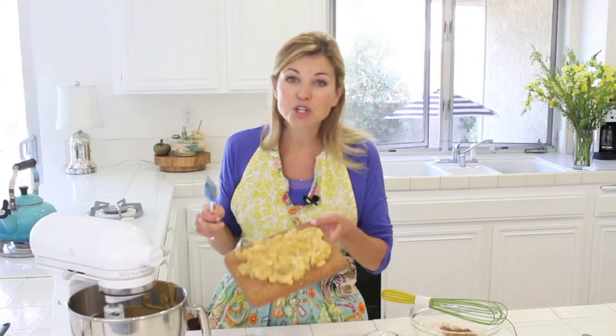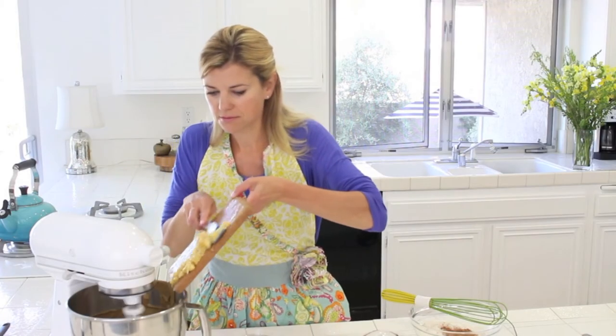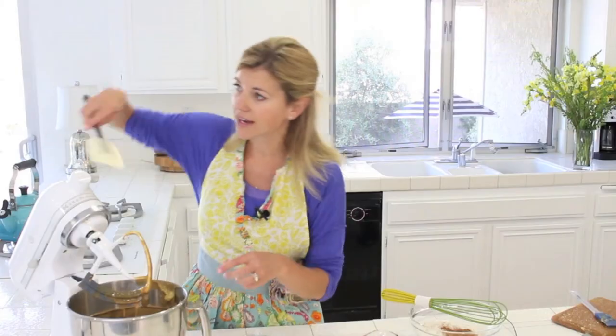That's looking great. Now two very ripe mashed bananas are going in. Before I add in the dry ingredients, I'm going to scrape down the sides of my bowl.